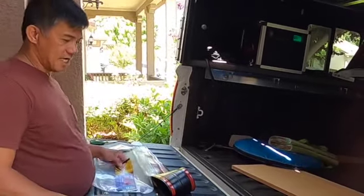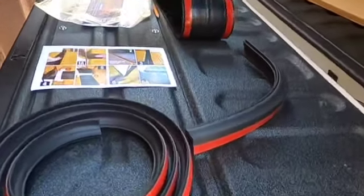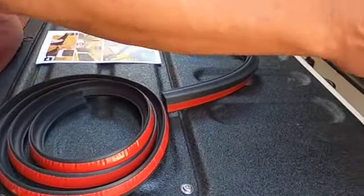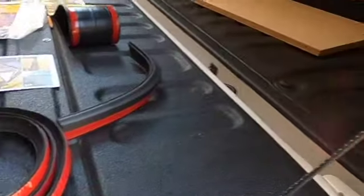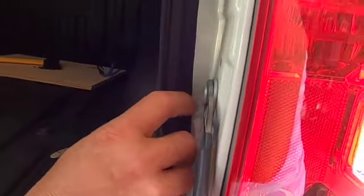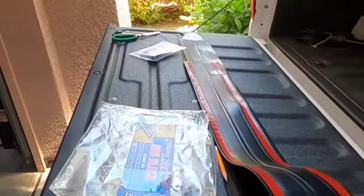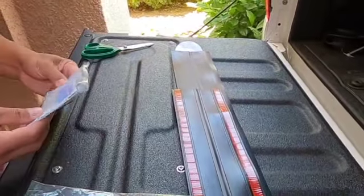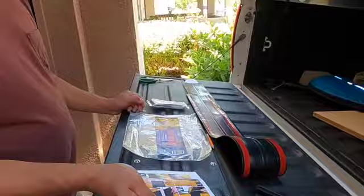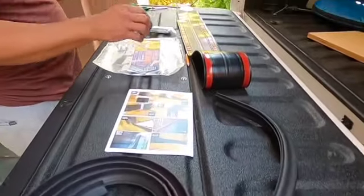Hello again guys, we're gonna install our rock block. This is the instruction for the rock block and these are the parts. We have the one that goes between the bed and the tailgate, and then this one goes on the side of the tailgate — when you shut the tailgate it will block the dust from going in. We're gonna need scissors, the alcohol prep pad, and just follow the instructions — all we need to do is line it up.